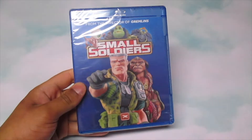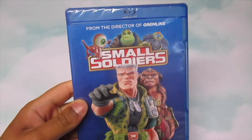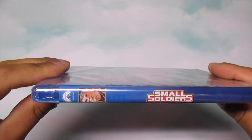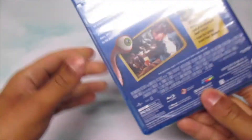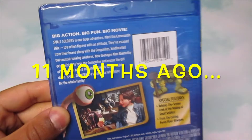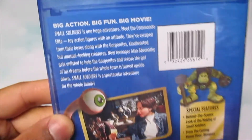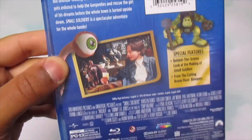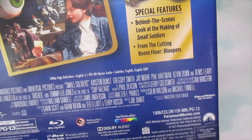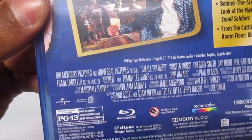Hey, how's it going everyone. I'm going to be doing an unboxing plus review for Small Soldiers — it's finally on Blu-ray. I'm actually kind of surprised that this got a Blu-ray release. I remember I did an unboxing for Small Soldiers before on DVD, and that was like six months ago. Now we have the Blu-ray release. I know in other countries they actually had the Blu-ray, so I'm glad Paramount finally put this out. It actually doesn't have the commentary, which is kind of lame — I know the DVD didn't come with a commentary either, but whatever.